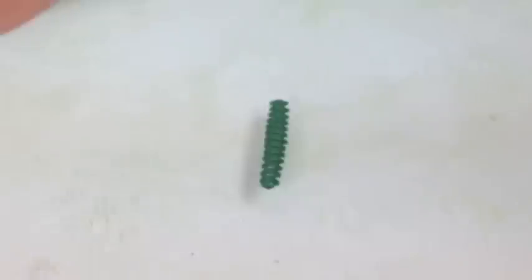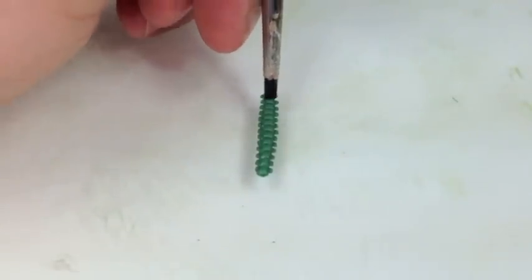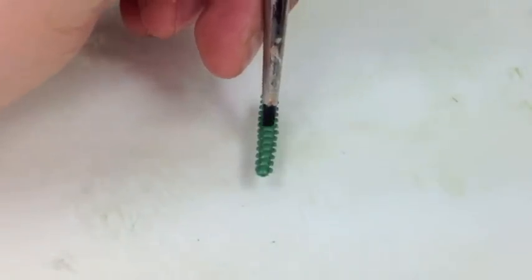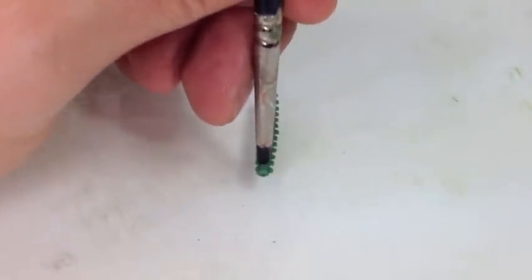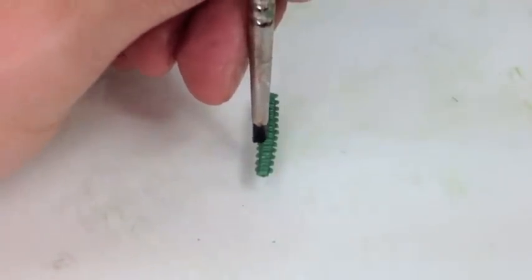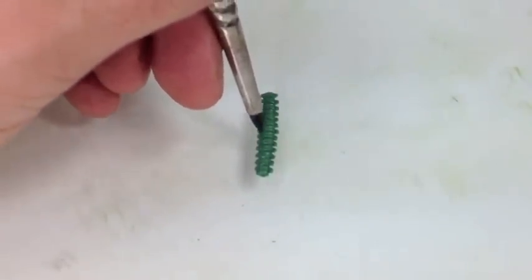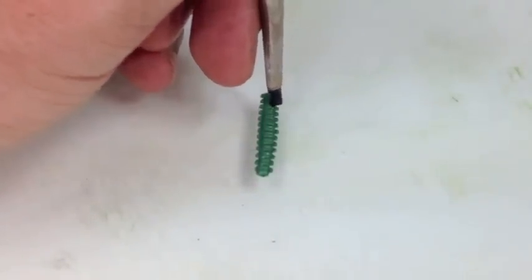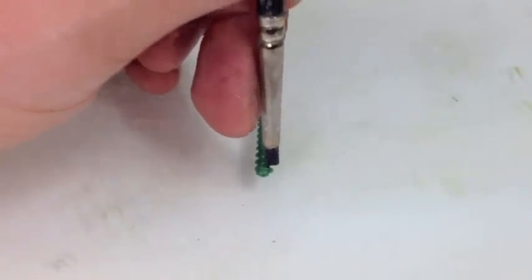Now we're going to use a soft sculpting tool — it has a rubber end — and we're going to give some detail to the inside of the rising bone so that it kind of craters in a bit, so it has more of a realistic bone look to it. Once we have all of that detail done we're going to go to the sides of where we made the indentions to solidify which bones were which. We're going to push those little sculpts a little bit deeper to give a more rounded look — they kind of get boxy when you put the craters in the middle. So we're just going to push it in to give it a round, more natural bone type of a feel.